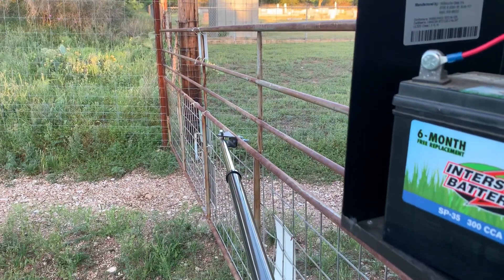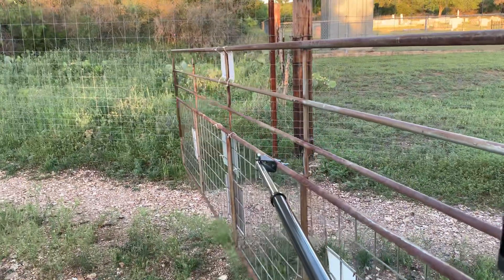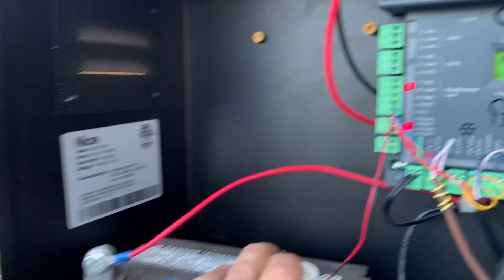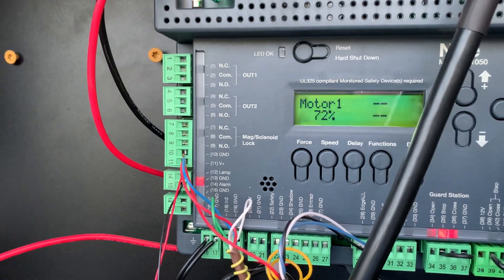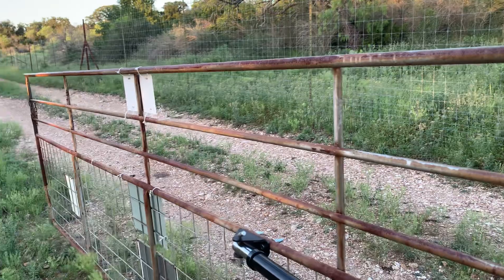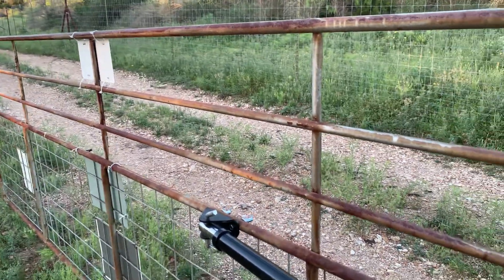Go ahead and hit open. Now my motors are climbing up — 40, 50, 60 percent. Once it gets to 85 percent, we slow down to 35 percent speed and then we stop. So I got 15 percent of slow down in that one.